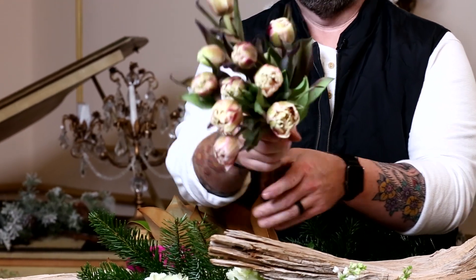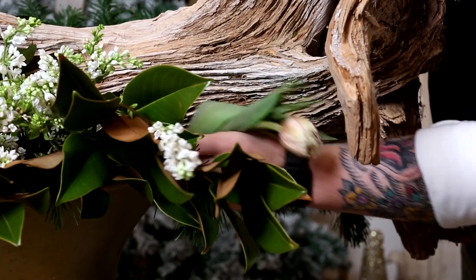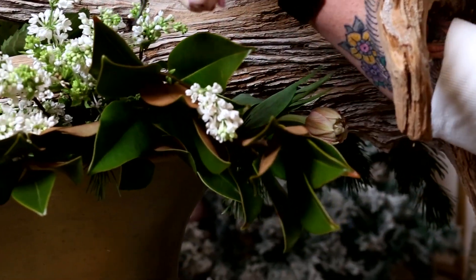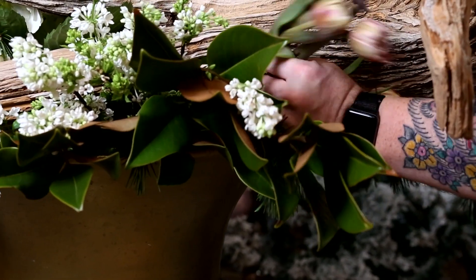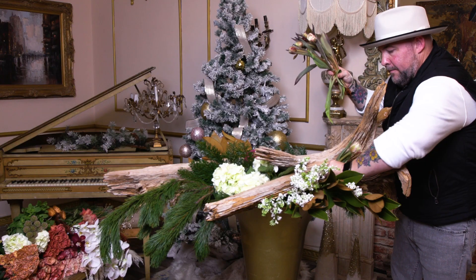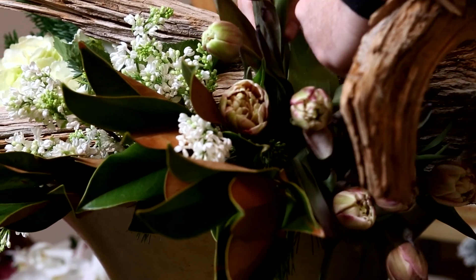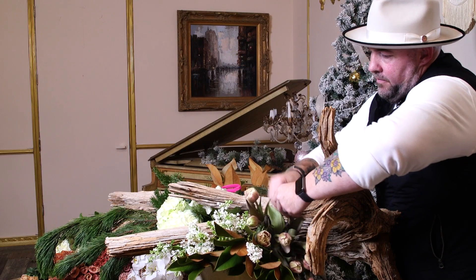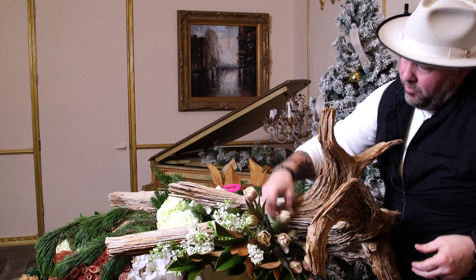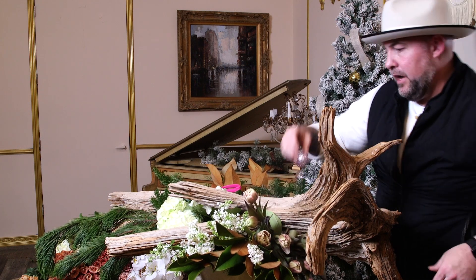Next we're going to go in with these gorgeous brownie tulips - how stunning are these? They're actually from the Mayesh Dutch box slot. I'm going to tuck them in two at a time and I'm also peeling them down as I go. I love the way the lilac is warming up and giving the best fragrance.